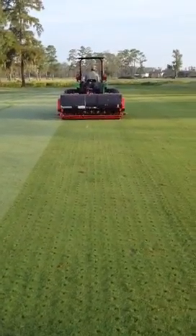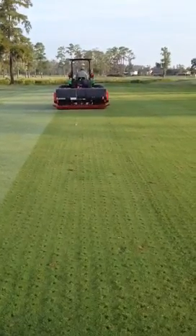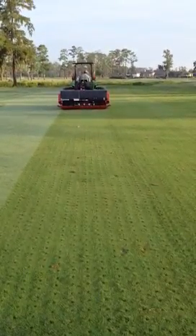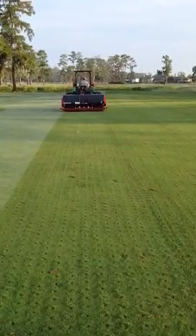This time on the fairways, we're just going with a deep, solid tine — one inch tine — trying to go six or seven inches deep, to maximize as much as we can and get down to that profile.